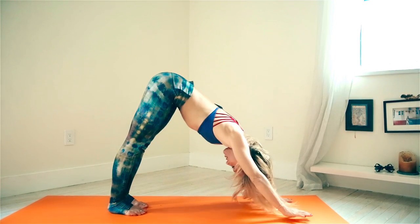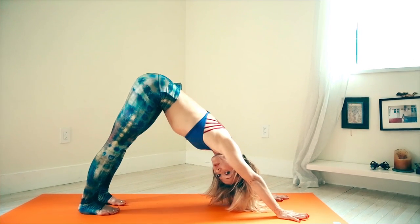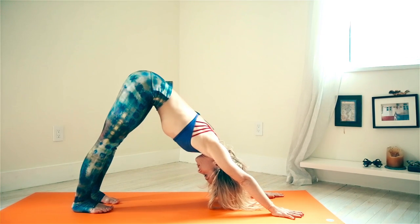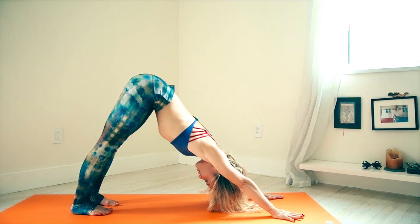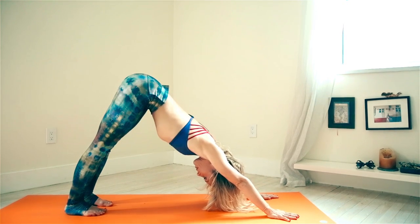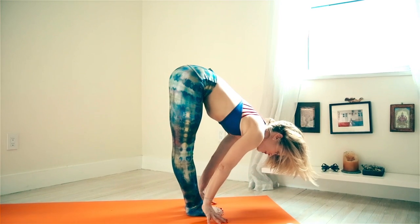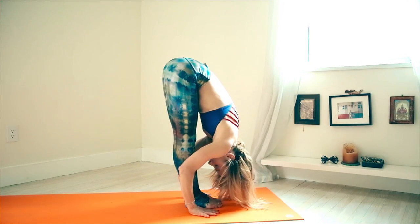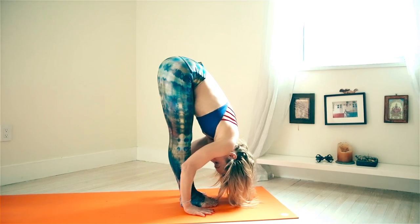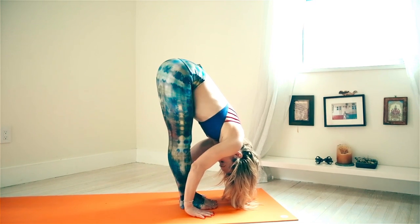Now we're in downward facing dog — suck the belly in and pause for a moment, hollowing out the low belly. Make sure you get a good stance. We'll hold for five breaths: one, two, three, four, five. Then walk the feet gently forward and work with a forward bend — inhale, lift the chest away, and exhale, gently fold. Stay here for two breaths: deep breath in, deep breath out, one more time inhale and exhale.